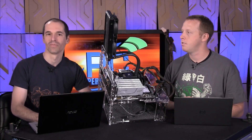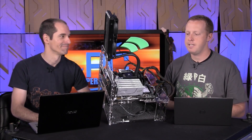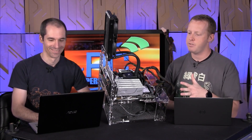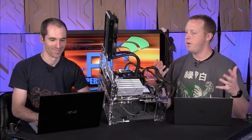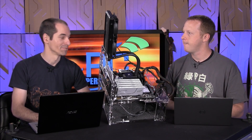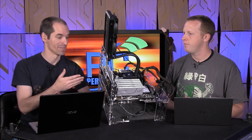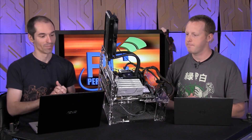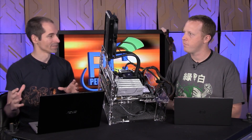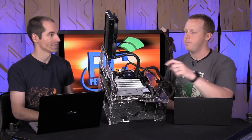We wanted to make sure they all worked for the contest winners, to prevent any DOA concerns. So you plugged all five into this motherboard — does it have enough PCI Express for all that? It does, kind of. The CPU has 40 PCI Express lanes, but the problem is the way they're distributed among the slots is not really set up for SSDs that only have four lanes each.